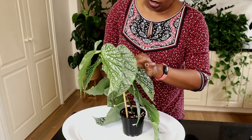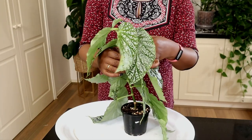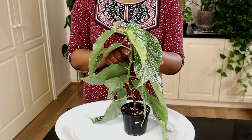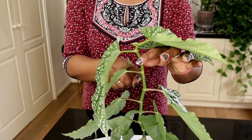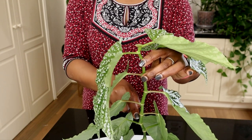I've got my plant and I'll just take off that bamboo stick. I want to actually get two cuttings from this, so I could make a chop here and I'll make another one here, so I'll have to sacrifice this leaf and another leaf.